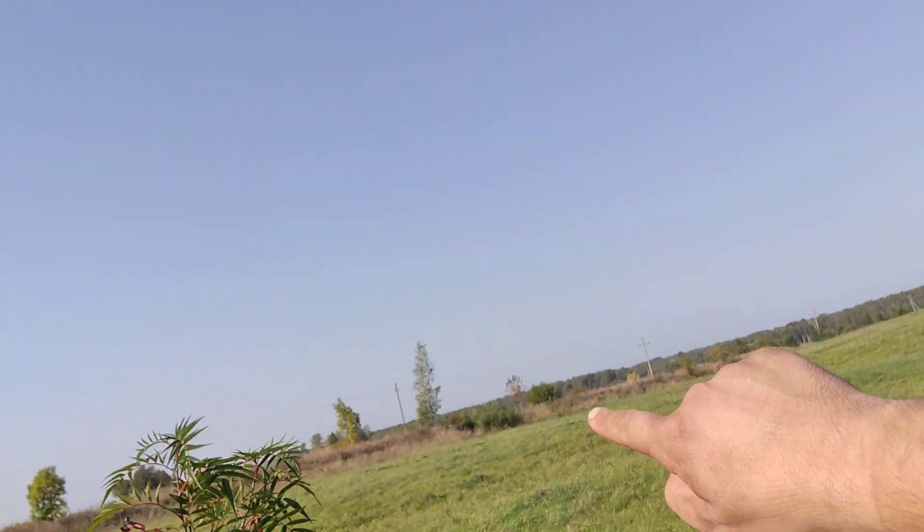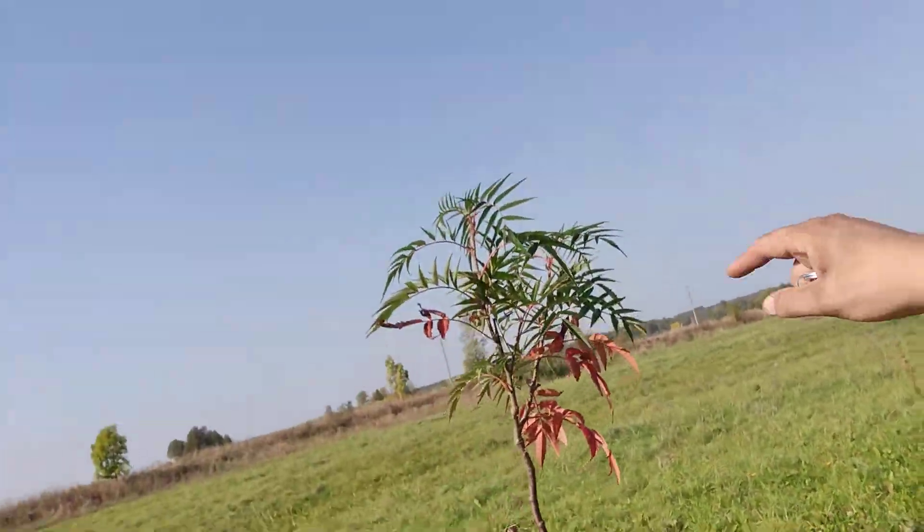Black locust — I'll put that along the edges because it's a nitrogen fixer. There's also a rowan.